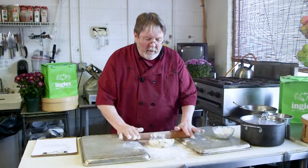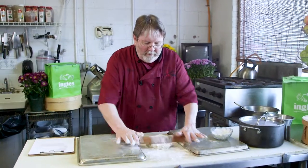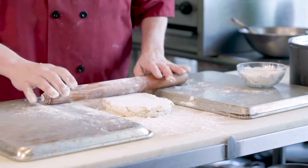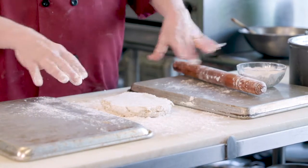Then, when I roll out my dough, using those as a guide, I have an inch thick piece of dough that I can cut out, and it is uniform, and it is all the same thickness.